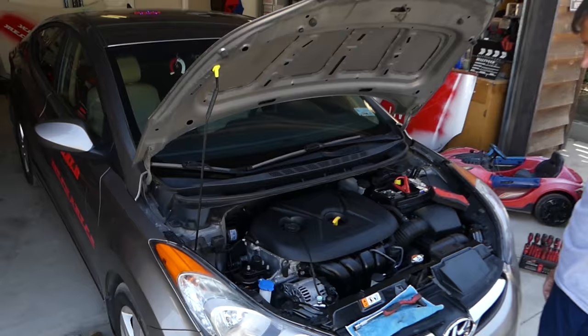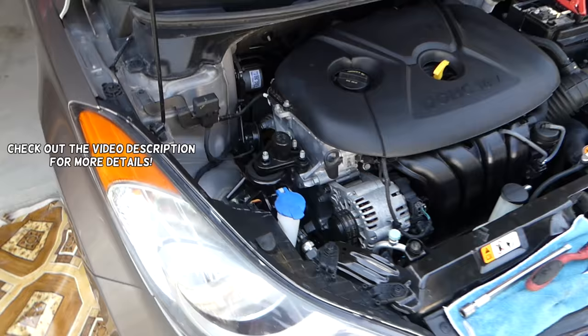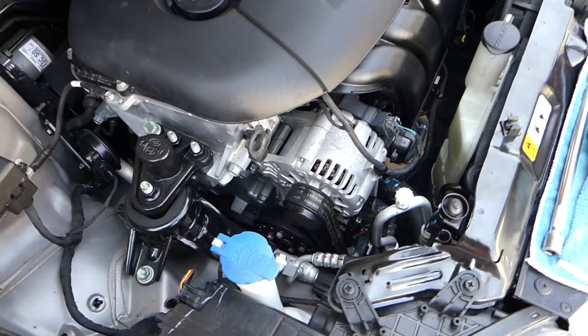Hey guys, welcome back to Repair Guys. In today's video, we'll show you how to remove and replace the serpentine belt on a Hyundai Elantra — how to remove the belt, how to replace it, the serpentine belt diagram, and all that stuff. Stay with us.